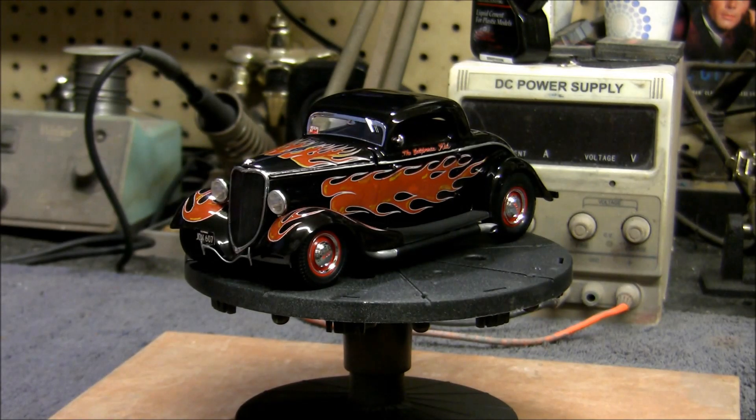Hello again everybody, Boyd back with you again. We're here with the finale today of our 1/24 scale California Kid three-window coupe build. This is a '34 Ford from the movie — the little hot rod roadster that Martin Sheen drove in the film. One of my favorite movie cars. I'm going to talk about what I used and explain everything as best I can if you ever want to try to do one of these yourself.